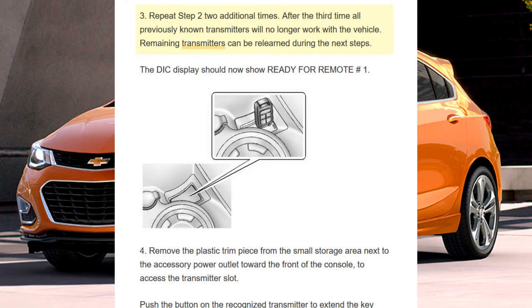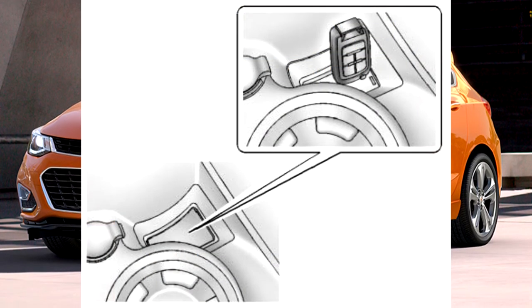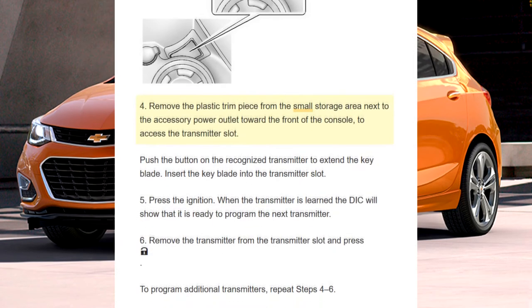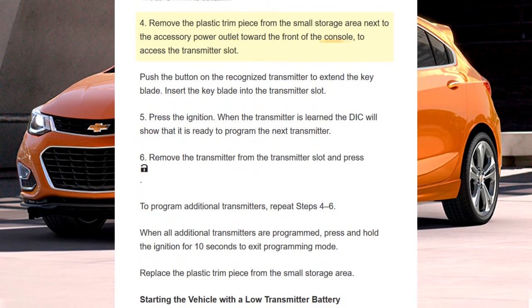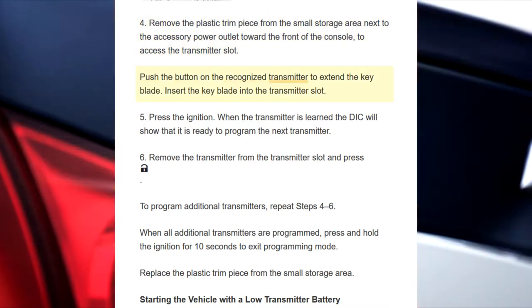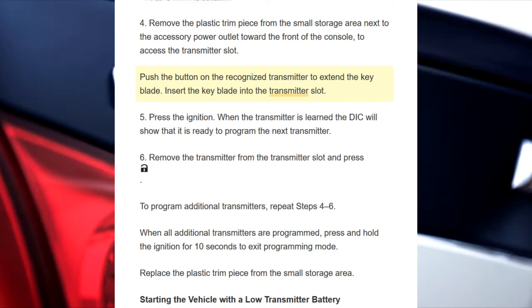Remaining transmitters can be relearned during the next steps. The DIC display should now show ready for remote number 1. Step 4: Remove the plastic trim piece from the small storage area next to the accessory power outlet toward the front of the console. To access the transmitter slot, push the button on the recognized transmitter to extend the key blade. Insert the key blade into the transmitter slot.